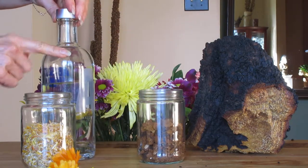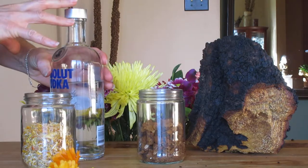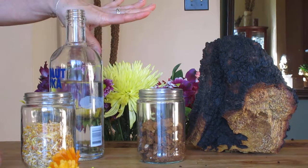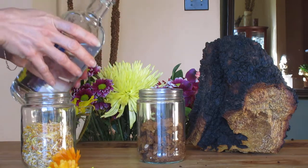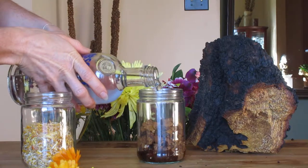We're going to take our vodka — you can use different kinds of vodka, this is just the one I chose. I am still learning a lot, so this is how I'm starting now. I'm not sure this is where I'll be in another six months or a year, but this is where I am right now with making these tinctures.